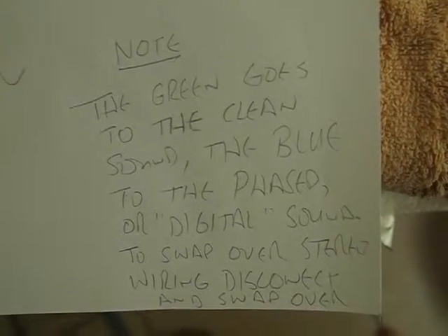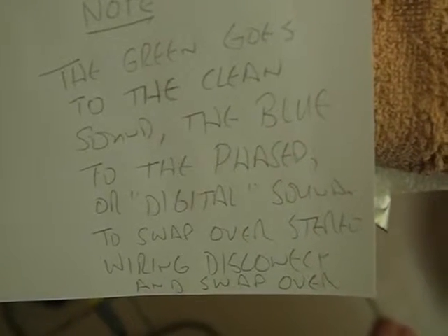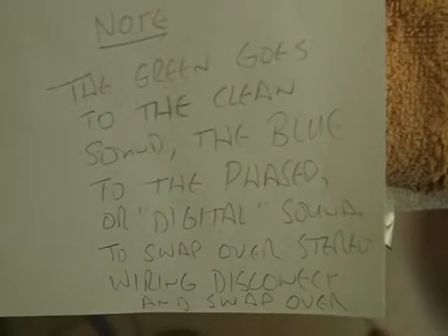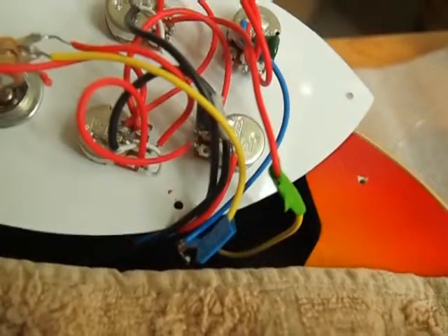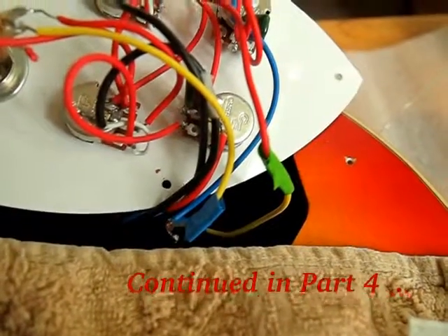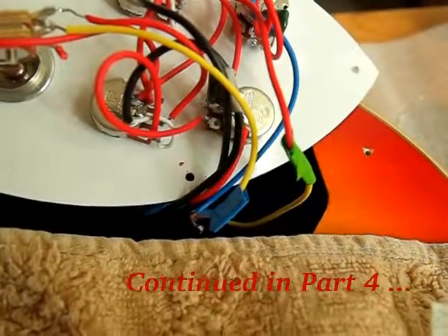I've written a note inside: the green goes to the clean sound, the blue to the phased or digital sound. To swap over the stereo wiring, disconnect and swap over. I've taped the two up with green and blue tape, so it's easy to take the tape off, unsolder them, and swap them over. And if I ever want to incorporate a switch to do this, it's possible to do that in the future.